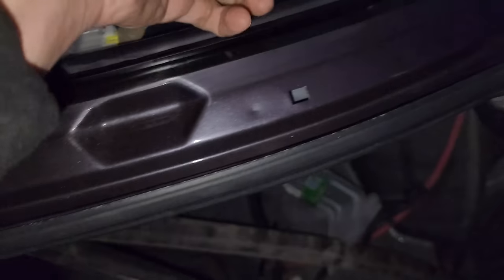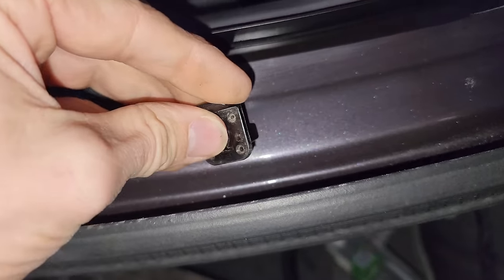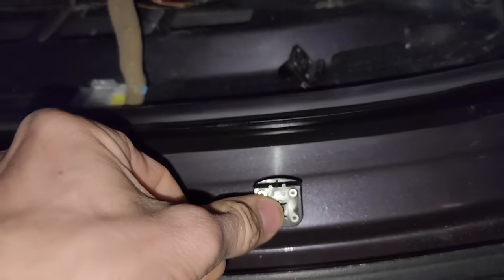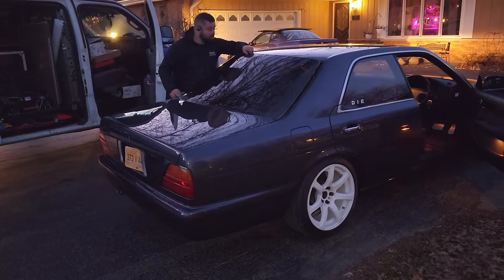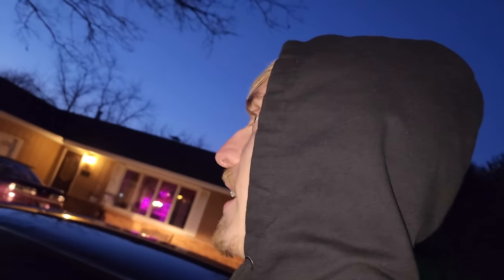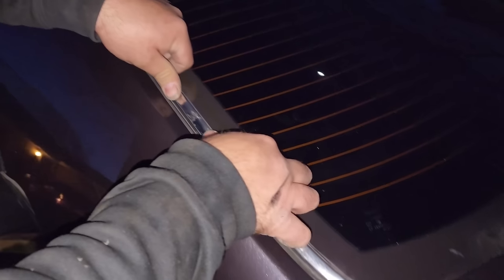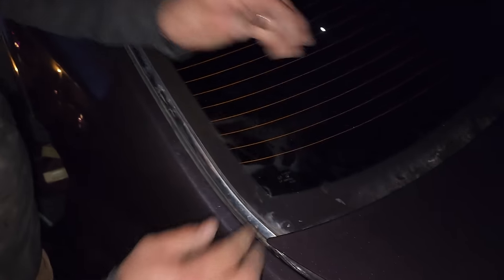I forgot about these clips — these actually set the position of the window. You kind of slide it in here. You ever see chrome on the back glass like this? Yeah, usually on old Corollas, like the 80s ones — that makes sense. The molding has this little lip that has to clip in there. I don't know how this didn't break coming off, to be honest.